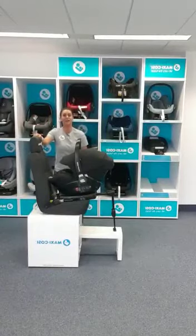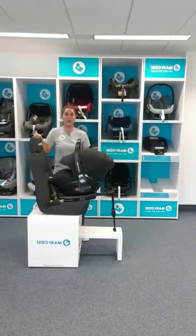Hi guys, it's Leanne from MaxiCose and you have clicked the link to watch the demonstration on the marble car seat.